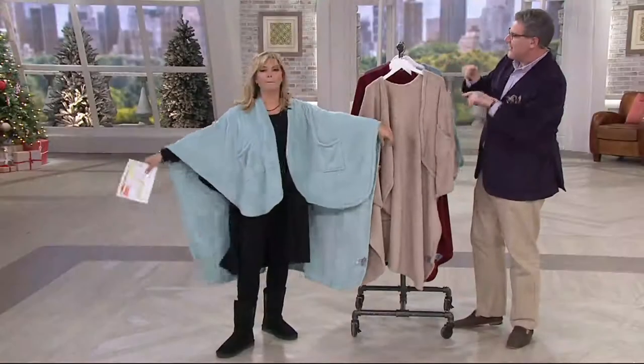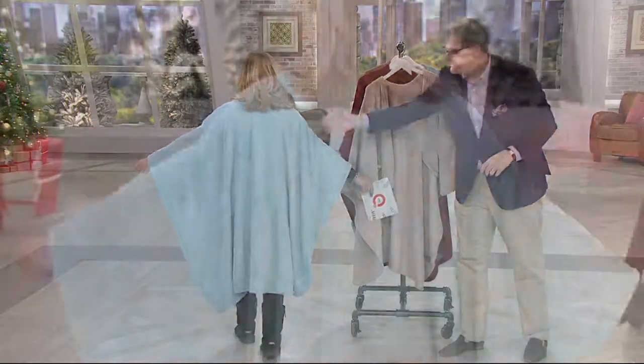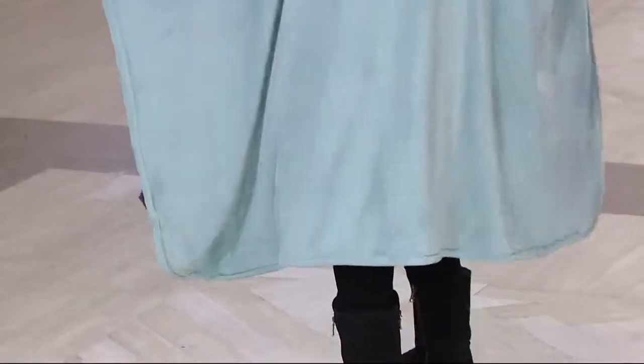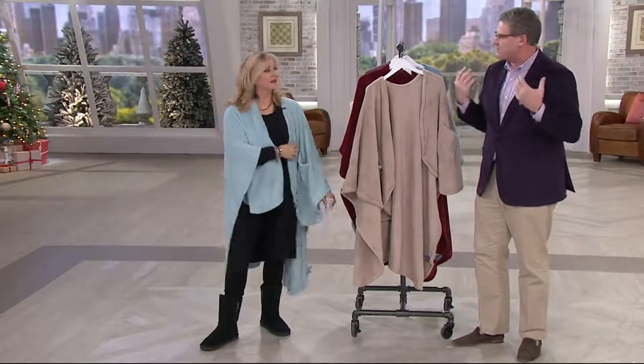And then Pat is wearing the lovely sea glass. So turn around and do a full Vanna White. Lovely. You can see how long it is, you can see how drapeable it is. I love the way the sleeves work on this — because if you're trying to do dishes or feed the dog, it's not in the way. But you're completely covered. You get that coziness around your shoulders. You don't feel the draft.